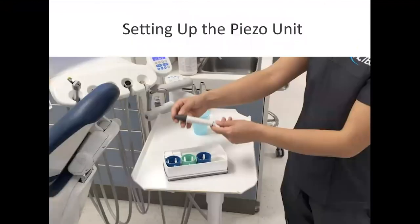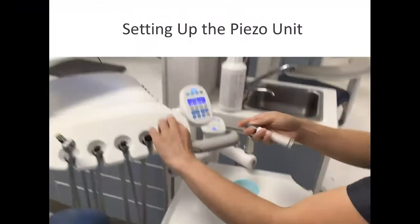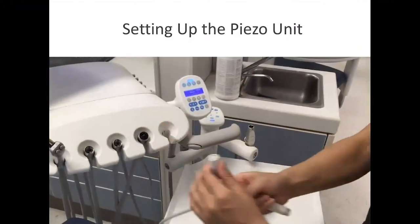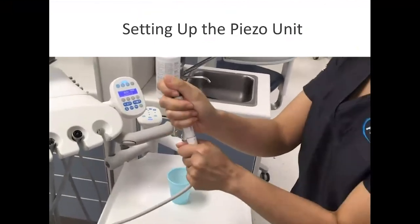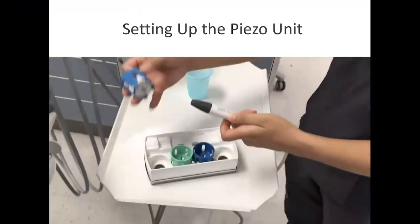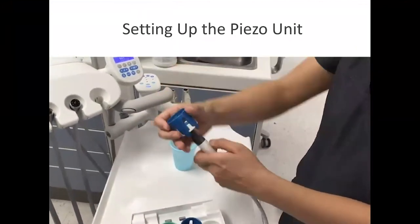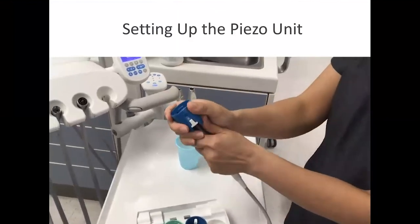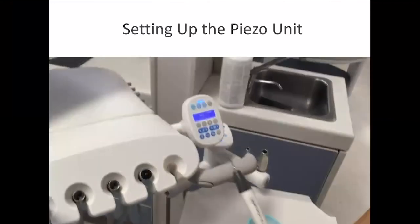Now let's take a look at setting up the piezo unit. The clinician is doing a demonstration here — of course, you would be wearing personal protective equipment — snapping the handpiece dot to dot. Now applying the tip: the tips are in the wrench, turning and pressing, and very carefully removing the wrench so as not to bend the tip.